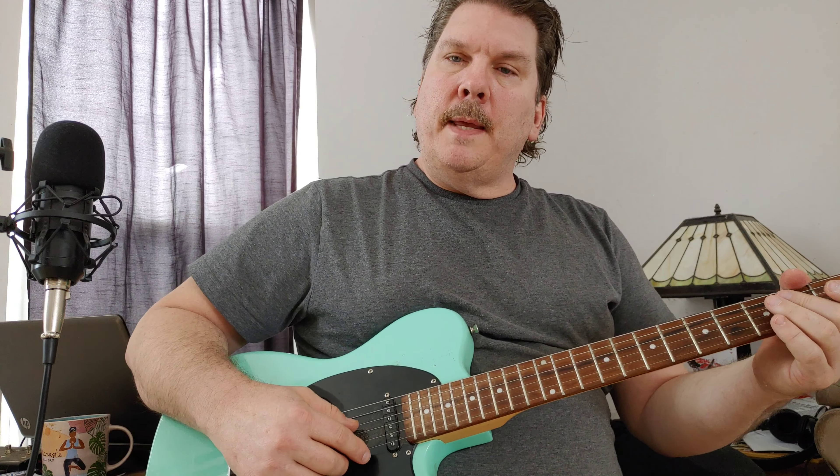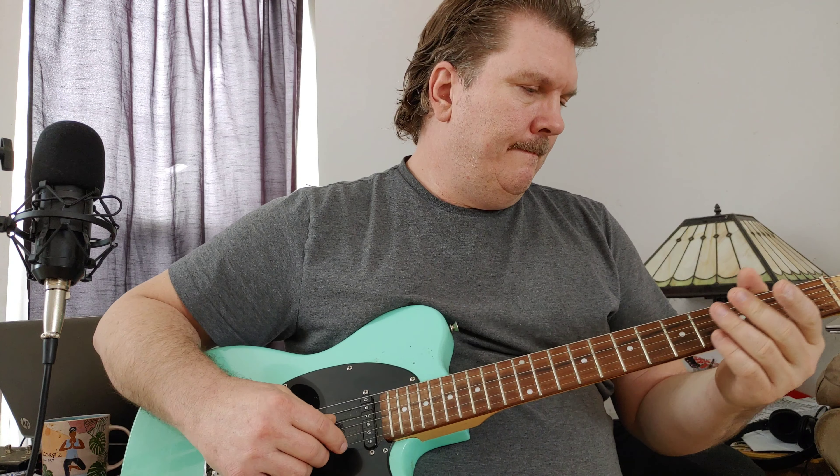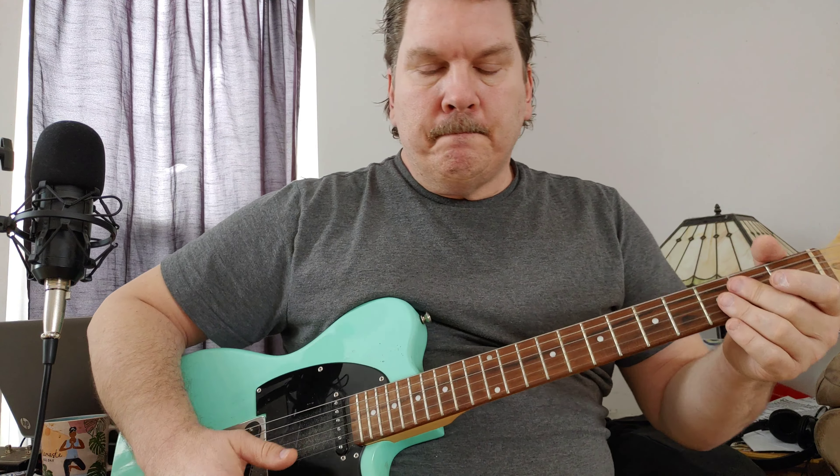Then it has a little mid-section breakdown. There are a couple of different ways you can play it, but I think this is the easiest. What we're doing is starting on an A, then pulling off to a G, and then taking that A shape and sliding it up to the fifth fret, which is a C.